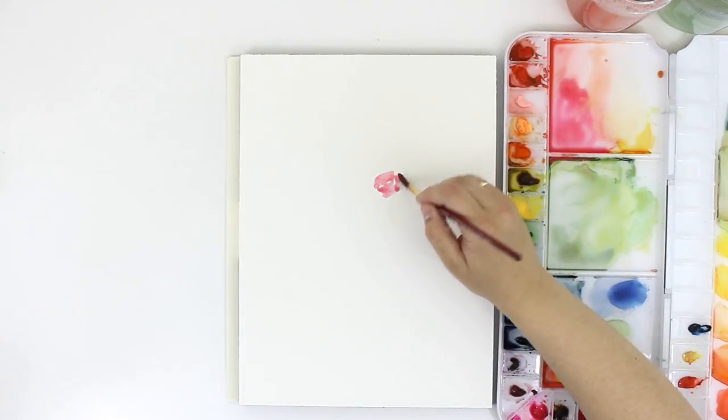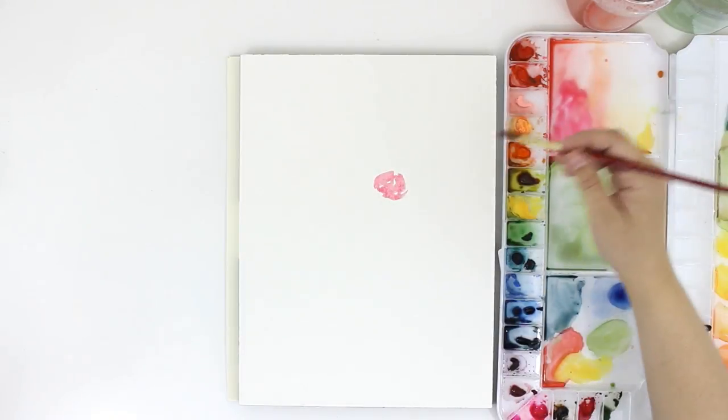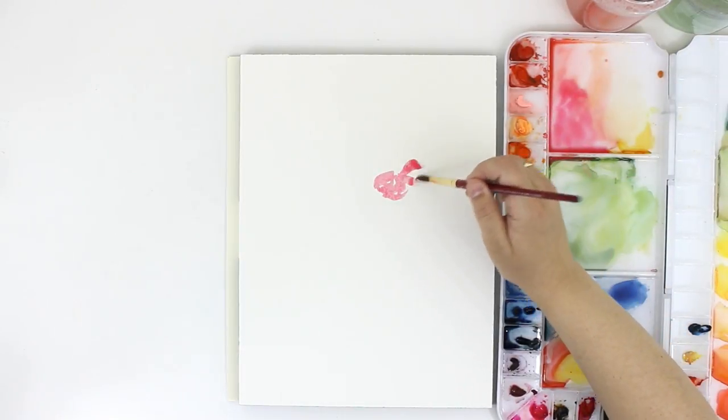I'm painting these poppies pretty loose, so I'm creating the shape of the flower and not worrying too much about each individual petal.